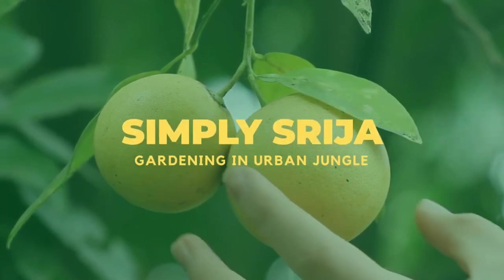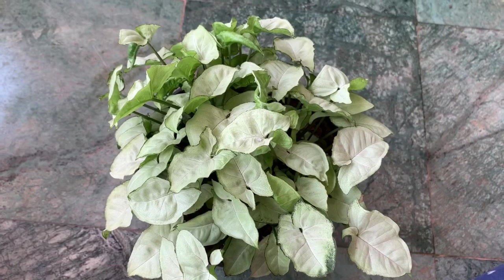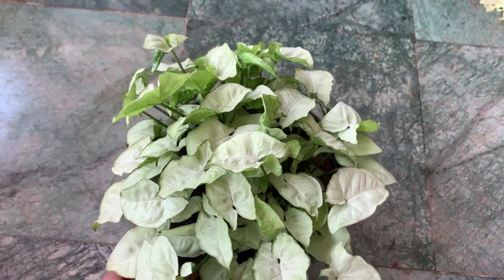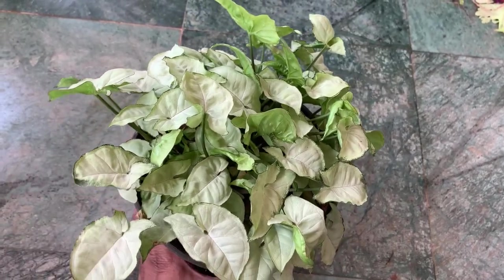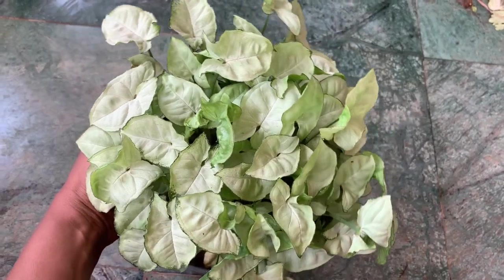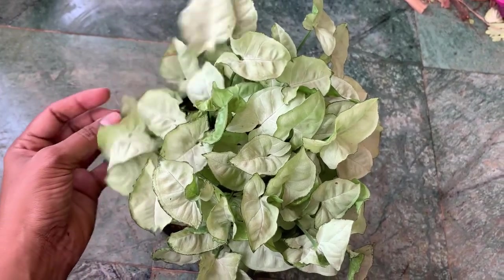Hello guys, welcome back to my channel Simply Sri Ja Gardening in Urban Jungle. Today in this video I am going to share all the varieties of syngonium I own and I will also discuss the potting mix, light requirements, fertilizers, pests regarding this plant. I will also share a few tips about making this plant very bushy at the end, so stay tuned.